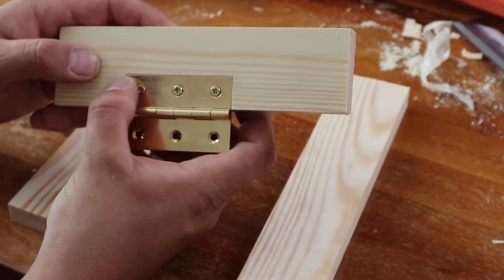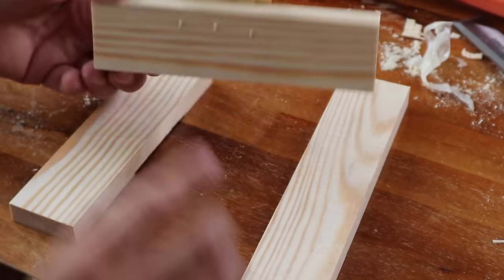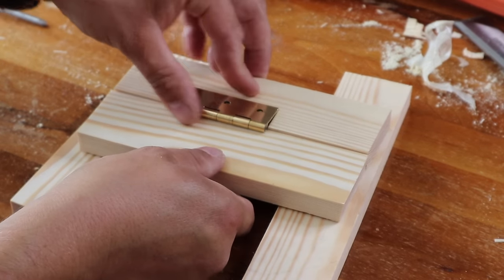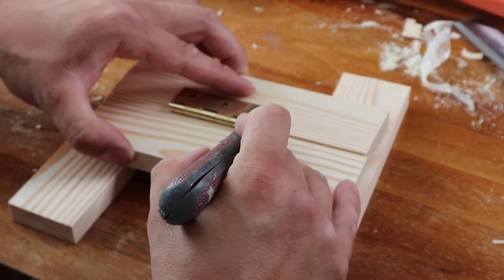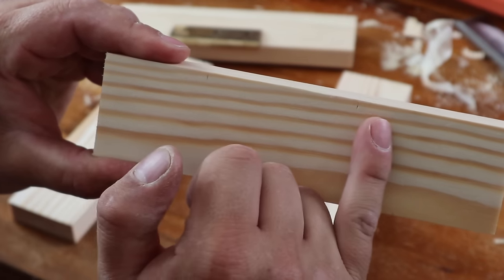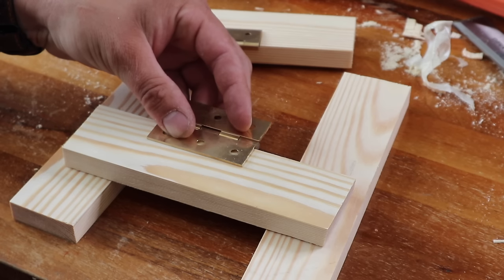Now we've got our hinge in, we're happy with the depth, got our screws, and we're happy with the gap along the back. It's time to mark the hinge out onto your frame, door, or whatever your other workpiece is. I've got this packed out because my screws are a little bit too long. We're going to bring the door frame, box lid, or whatever up to the other piece so they're touching, take our knife, and put a little mark on this side and on that side right up on that hinge. That's going to transfer our two marks across. Then we can take our other hinge and repeat the same process. I'll come back to you when I've done that.